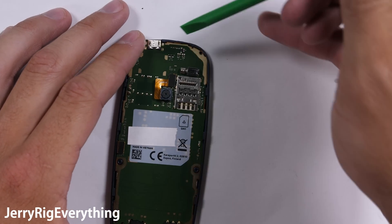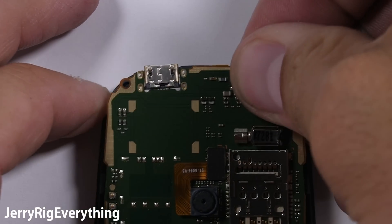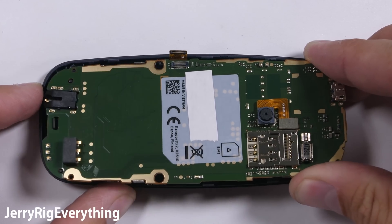The motherboard is pretty simple all by itself. The micro USB charging port is soldered onto the frame up at the top. I'll unsnap the screen ribbon cable like a little Lego, and then the whole motherboard is free from the frame.